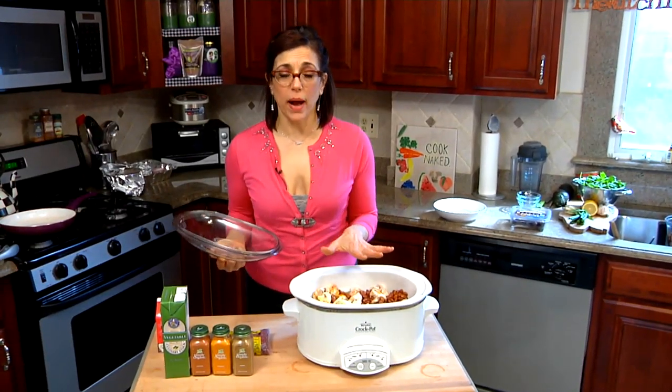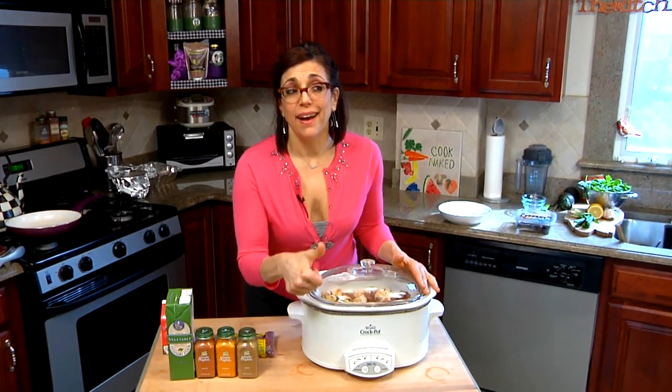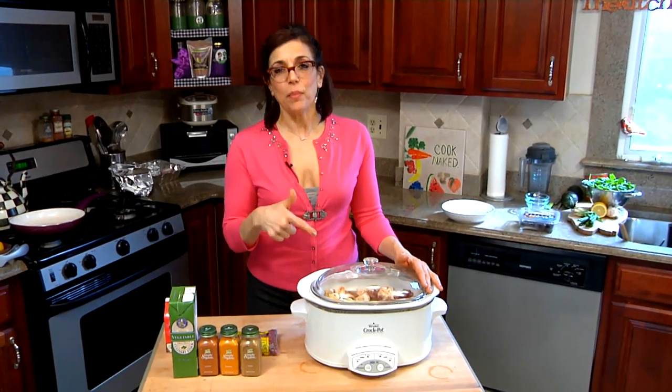Okay, so now we have everything in our pot. We're going to close our pot, push eight hours. I got stuff to do, and I'll be back later to check on our dinner. I'm tired.